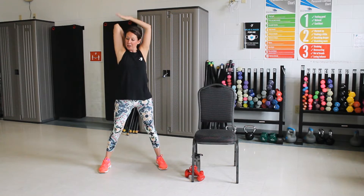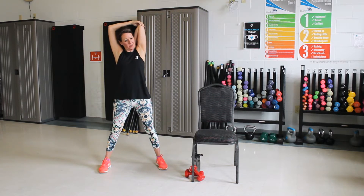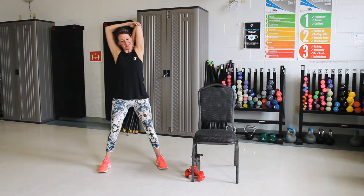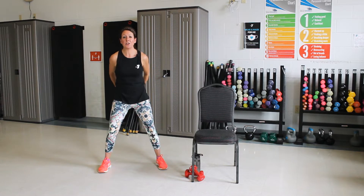Good. Now you're going to drop one arm back. You're going to grab your elbow, pull up. Good. Let's reach up. Other arm goes down. Good. Bring those arms down.